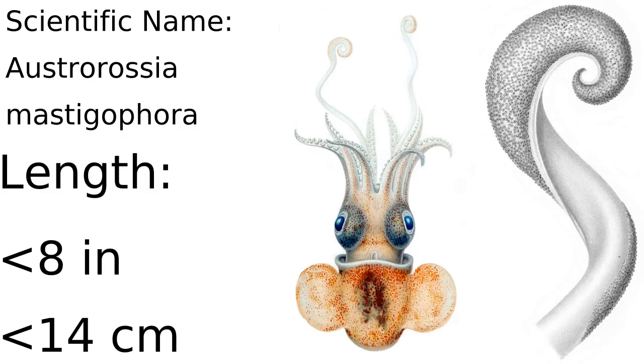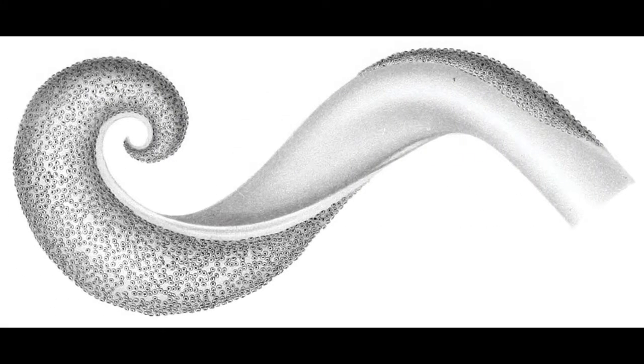Anyway, this species of bobtail squid doesn't seem to have a common name that I could find, other than being a type of bobtail squid. They have very interesting tentacle clubs with 18 to 46 rows of suckers — that is a lot of suckers. I wonder how good their grip is because of how many suckers they have, even though they're super small, with the biggest ones having a mantle length of 46mm.